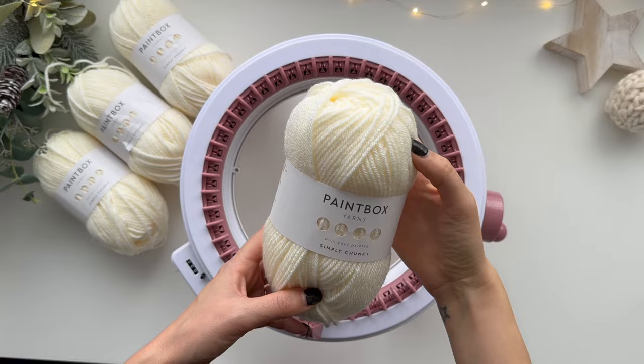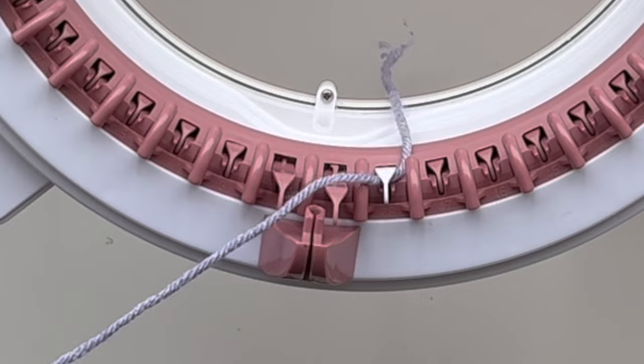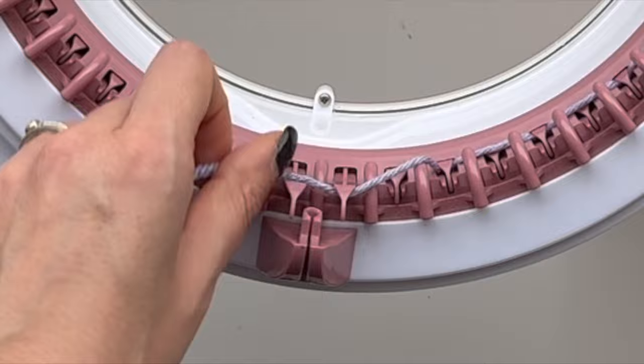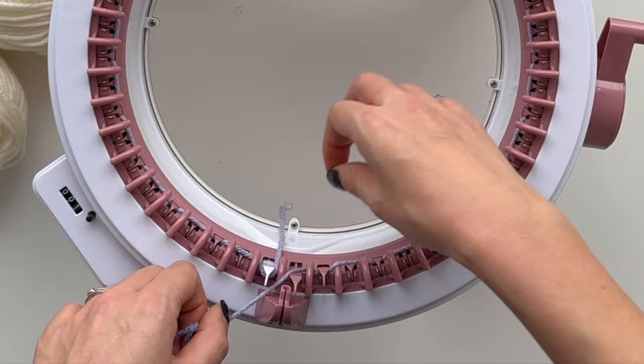I'm using four skeins of chunky yarn in a cream on the tube setting. The first thing I'm going to do is cast on my waste yarn. This is like a foundation for the main yarn and it makes sure that the main yarn stays in shape and is easy to see. I always cast on every other stitch and then really slowly turn the handle for the first few rows, then knit about 10 rows before changing to my main yarn.